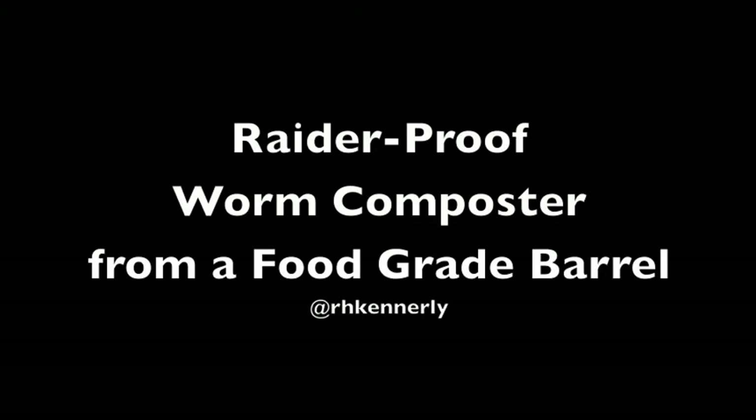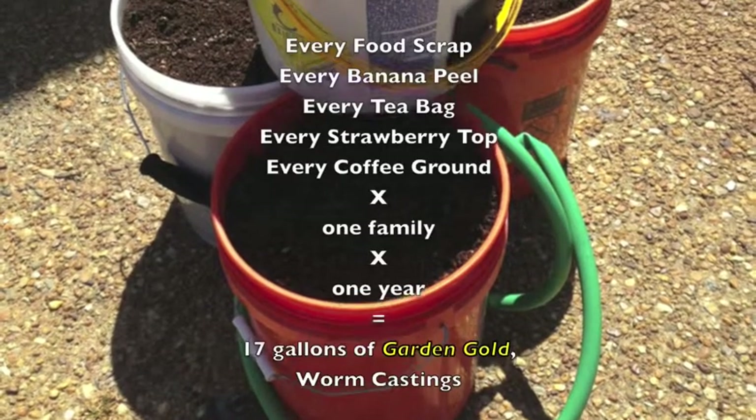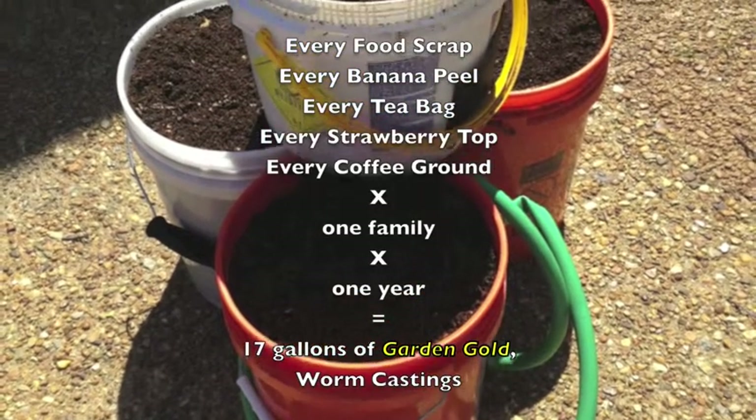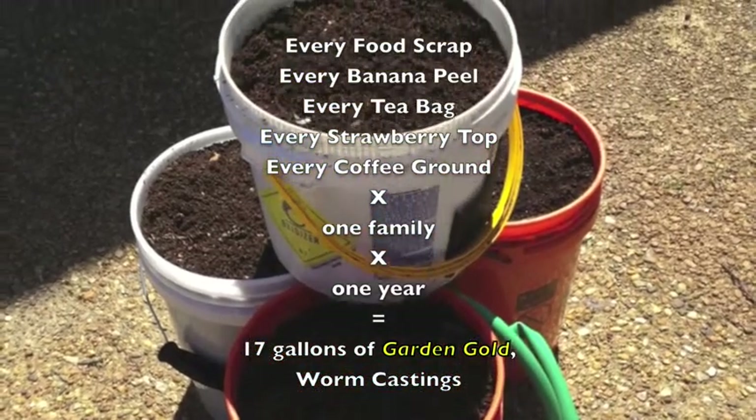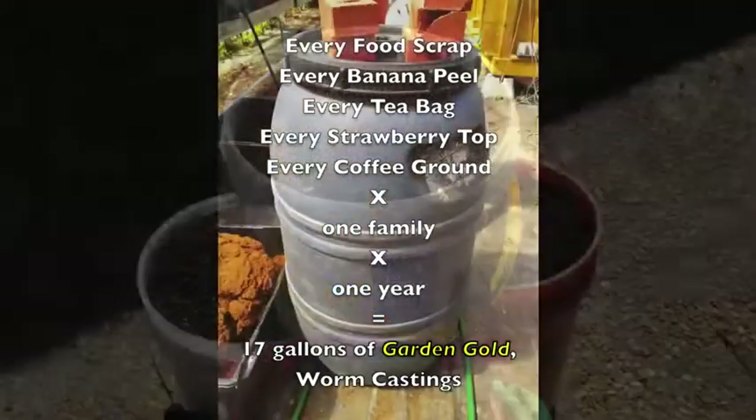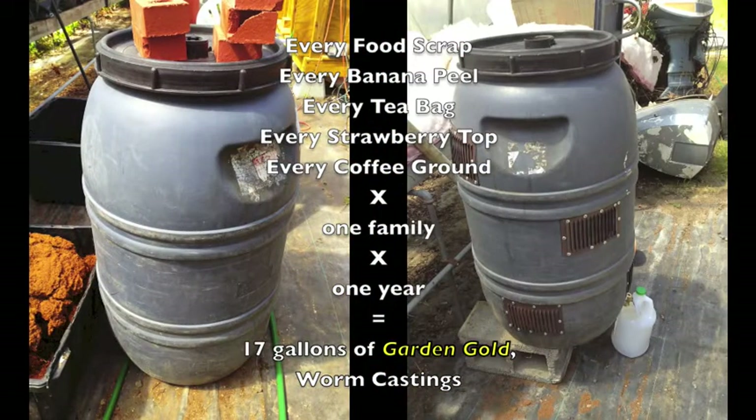Hi, this is Rick. Today we're going to talk about building a raider-proof worm composter from a food grade barrel. Here's 17 gallons of garden gold worm castings from my own family for one year. We're going to take the barrel that's on the left here and make it like the one on the right. So stand by.